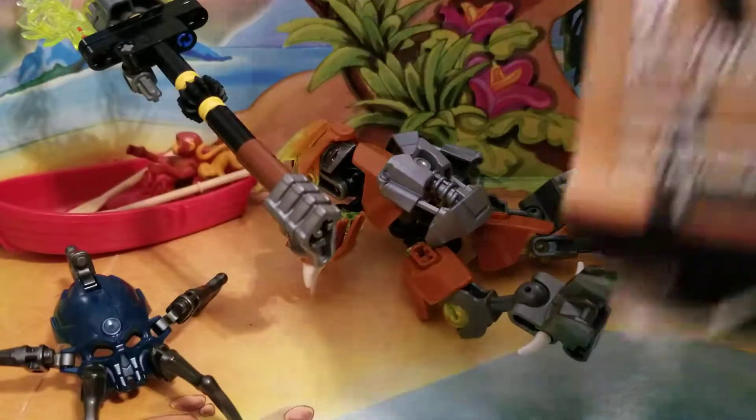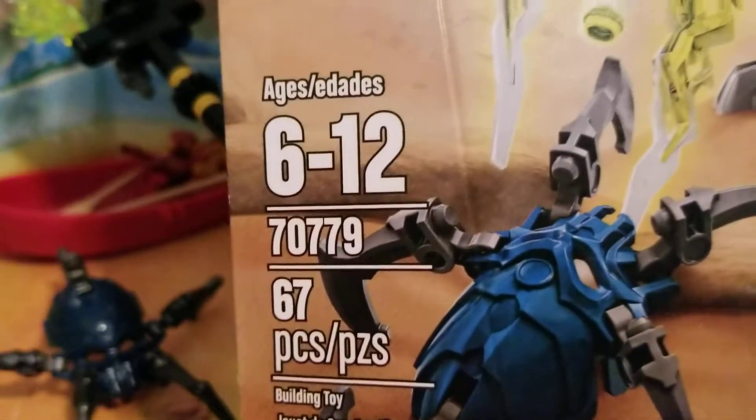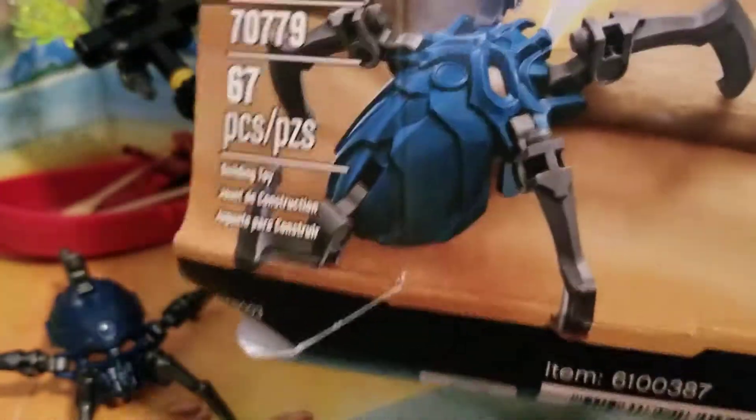First up, this set is number 70779. It comes with a figure and a little spider thing that I'll get to in a minute.